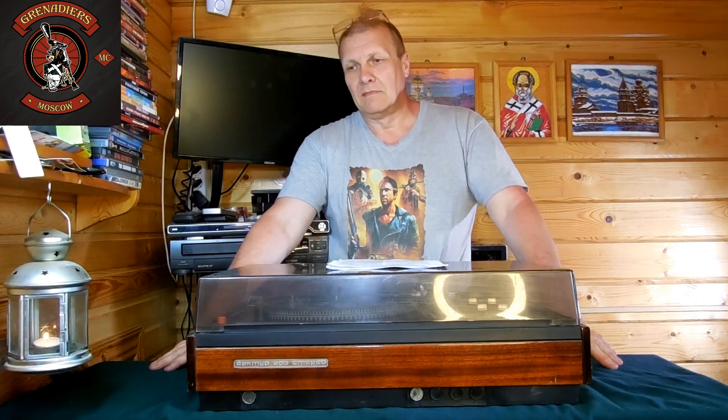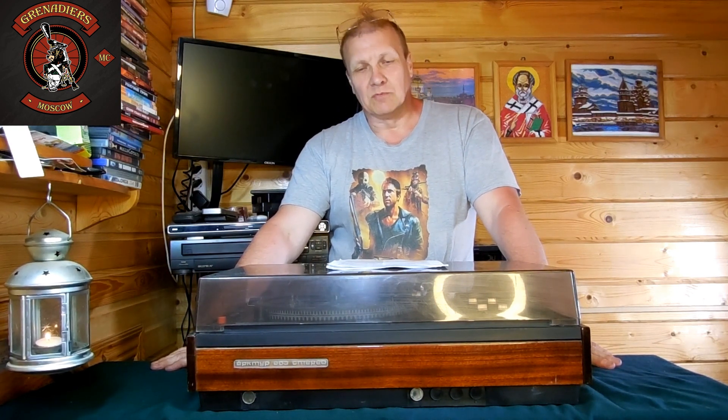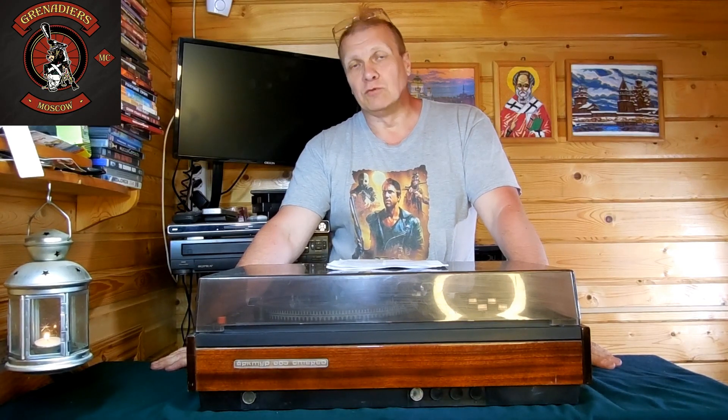Привет, друзья! Сегодня будет небольшое видео, посвященное обзору электропроигрывателя Актур 003.